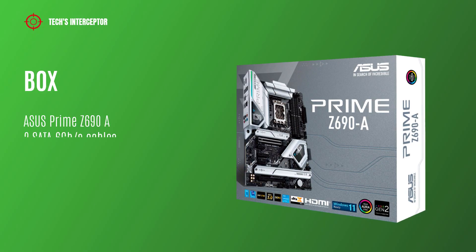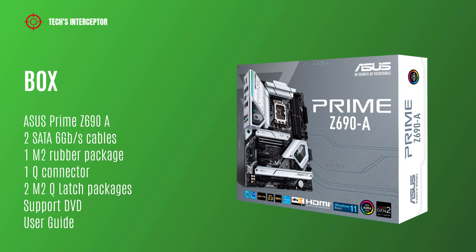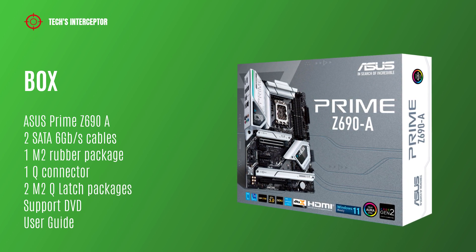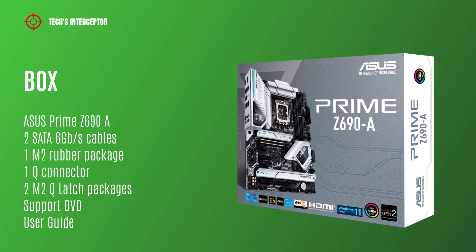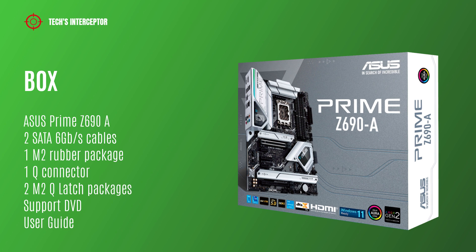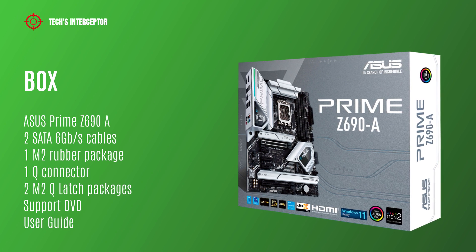Starting from the box, we'll find of course the motherboard, two SATA 6 Gbps cables, one M.2 rubber package, one cool connector, one M.2 cool latch package that supports DVD, and the user guide.